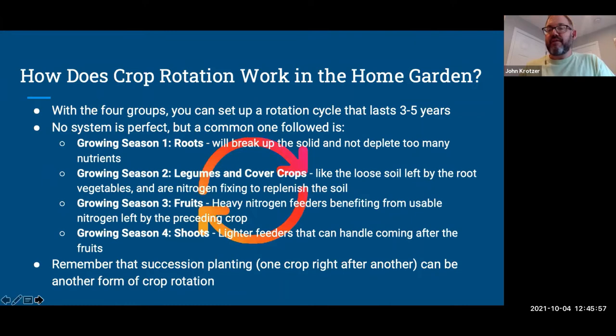On the next season, put in your legumes — peas, beans, or in the off-season a cover crop. They do fine in soil recently loosened by roots, and they're nitrogen-fixing, so they add a ton of new nitrogen. You can then immediately follow that with the fruits. They're heavy nitrogen feeders, and there's all this new nitrogen from the cover crops and legumes before — they will do great.